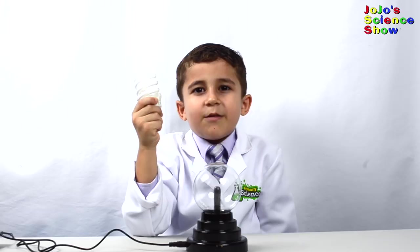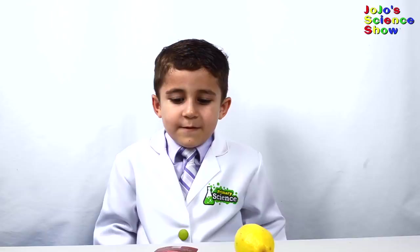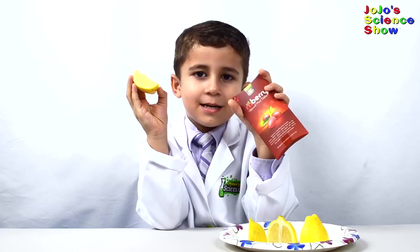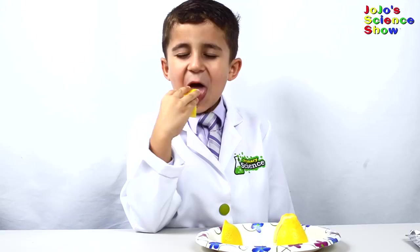For today's experiment, we're going to try to eat a lemon. Yuck! It's really sour. Now I'm going to take a miraculous tablet and then take a bite. Now that it's dissolved, I'm going to try to eat the lemon. Mmm! That's how you can eat a lemon.